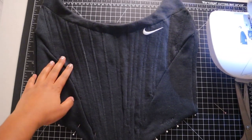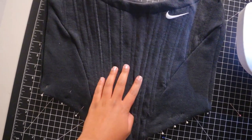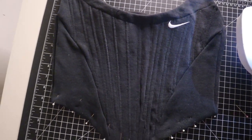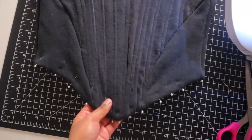I've put all the zip ties in already. It started off great and then got a little crazy over here, but I still think it looks really good. I just pinned the bottom and I'm about to hem it.